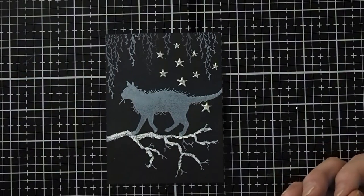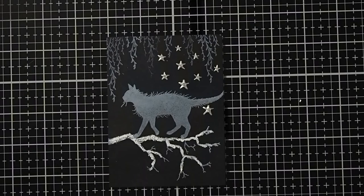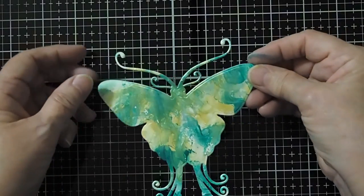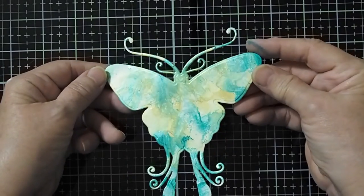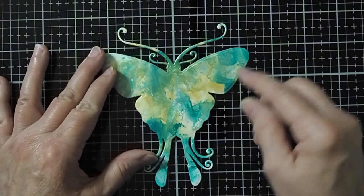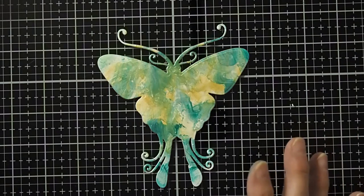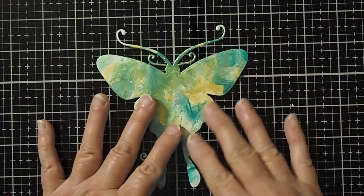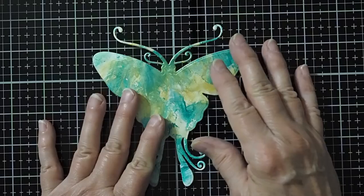Alright, let's move on to our next project. This next project is really fun and it's a little bit on the messy side. So what we're going to do is create this beautiful butterfly — I'll try and get it here so you can see how it shimmers. I actually got this as a Pinterest idea, so I would like to thank the blogger Lal, who demonstrated this particular technique.